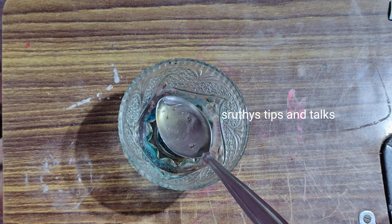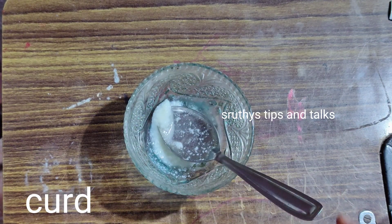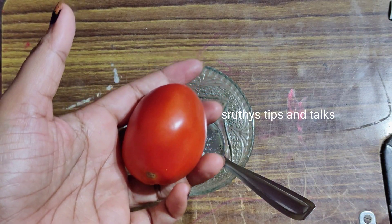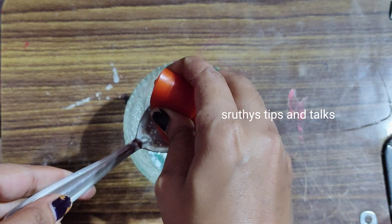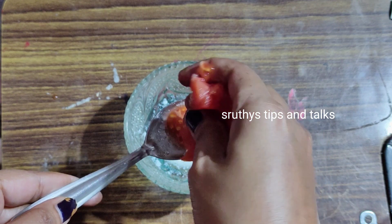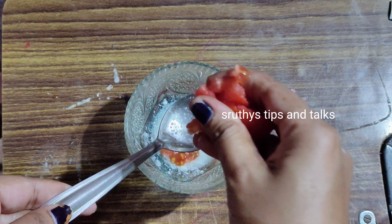Then we will add 1 spoon. Now we are going to use a tomato. You can use a spoon to mix it. We are going to cut it. It is good to cut it with 2 cups of water. For the next, we will cut it with 2 cups of water. It is very effective.